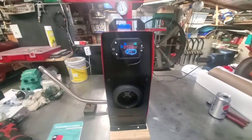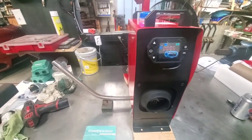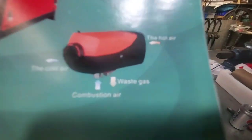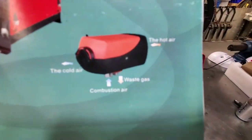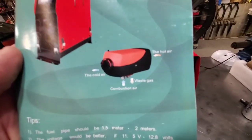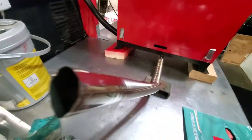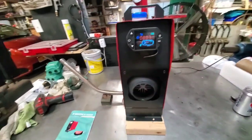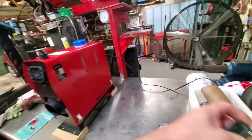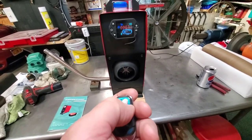It looks like everything has stopped. I should probably read the manual before I proceed. The cold air goes in — let me clean this lens, it might be dirty. Okay, now it's pumping again. She's back. I wonder if the temperature is set low on this thing. What does this remote do? On/off — what does the plus do? Plus doesn't seem to do anything.